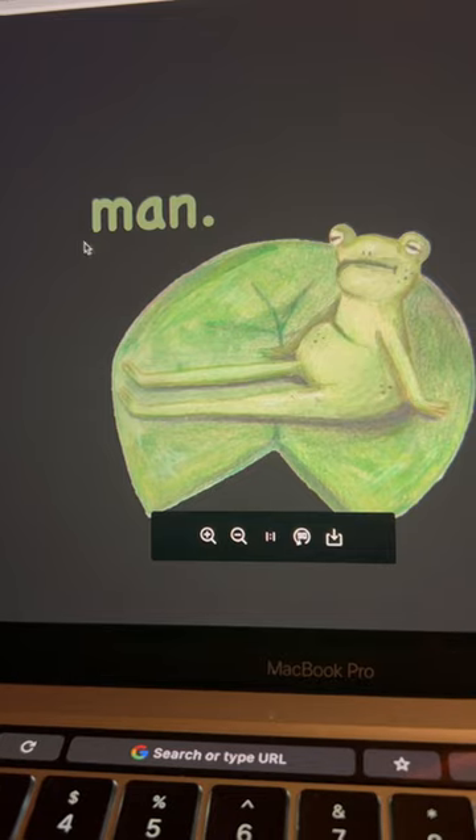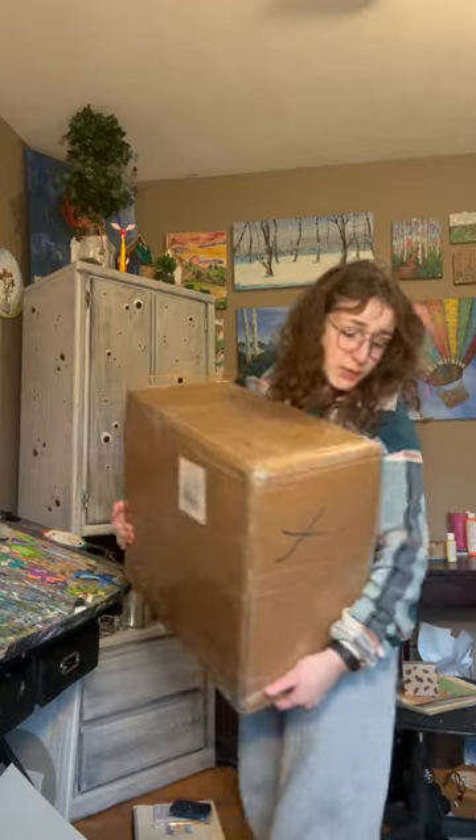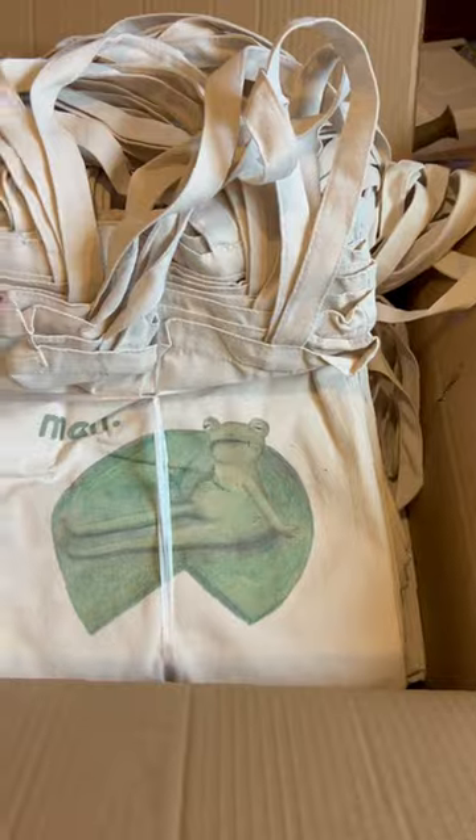Then I just wrote 'man.' Then I found a manufacturer and ordered 250. Heaviest box on earth. Look at all my little babies in there — I actually could not be more happy with how these turned out. I think I almost shed a tear.